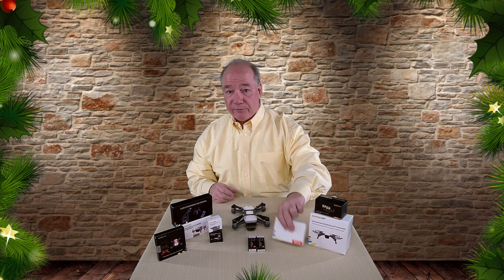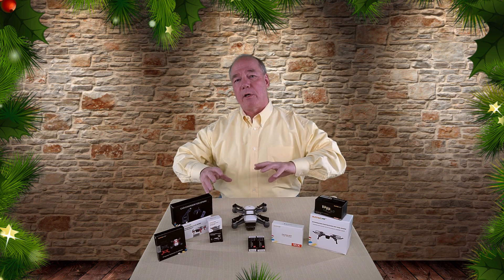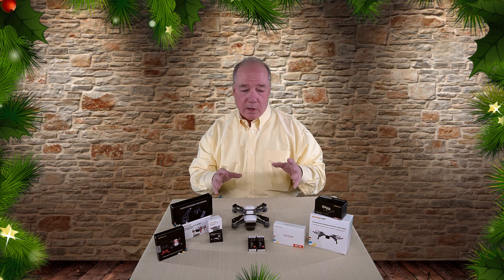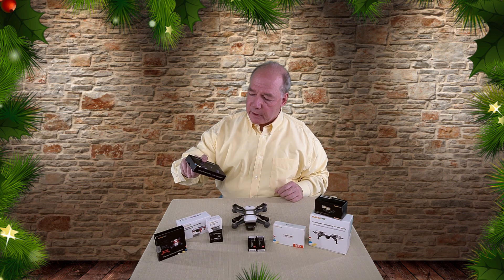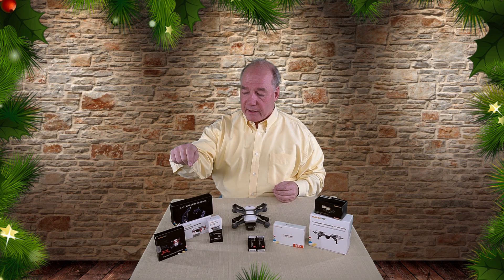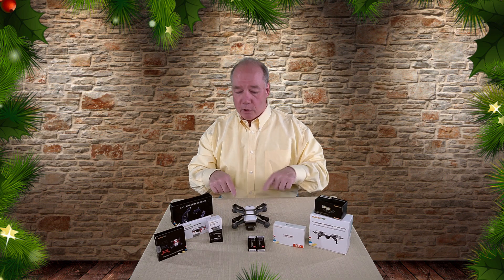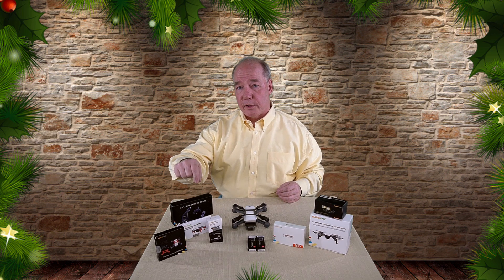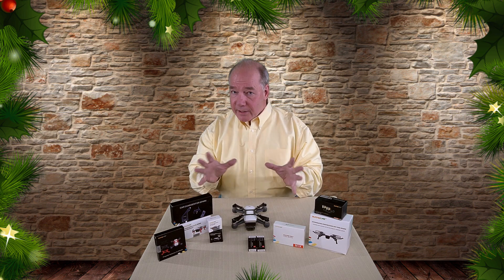I'm including a filter kit with a mix of filters that pop onto the front of the Spark, giving you ND protection and various filter settings — if you're a professional photographer, you know what I'm talking about. These filters are really cool and just pop right on the front. The last thing I'm including is a car charger. Plug it into your 12-volt adapter and you can charge your Spark battery directly. There's also an extra USB port to charge your phone, tablet, or even the Spark itself while you're traveling.